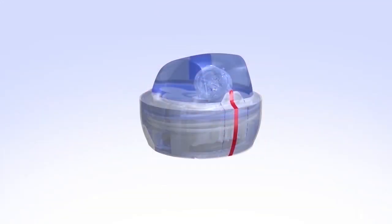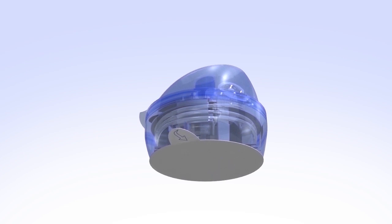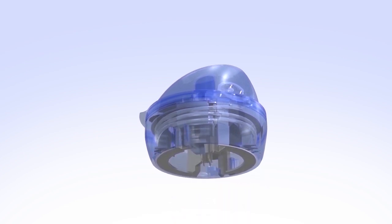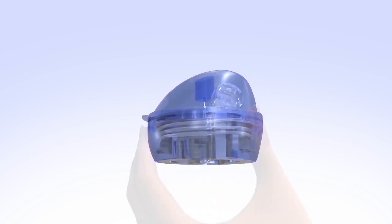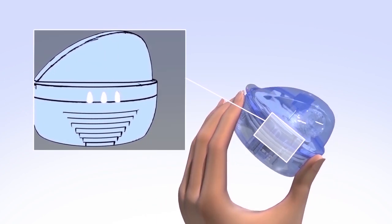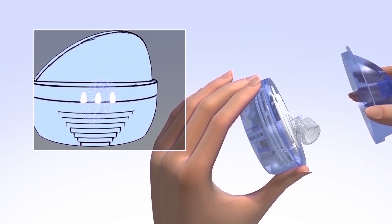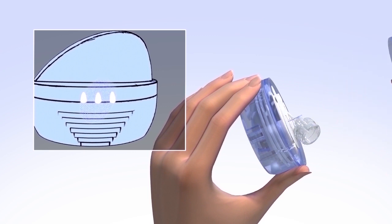To remove the MiniMed Mio infusion set from its packaging, pull the red tape and take off the protective seal. Pull down on the white tab and remove the sterile paper. With one hand, hold the bottom of the insertion device. With the other hand, place your thumb and forefinger on the three raised marks located on both sides of the device. Next, firmly squeeze and lift straight up to remove the lid, making sure not to bend or touch the introducer needle.